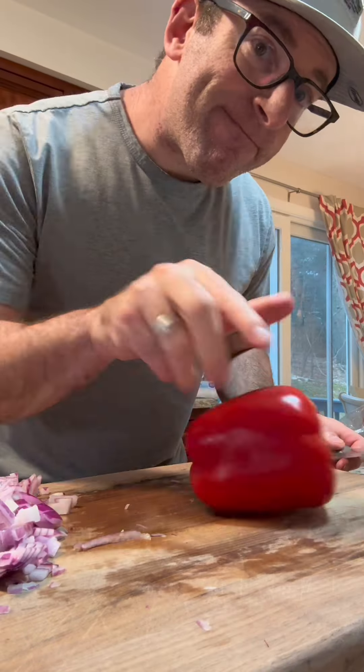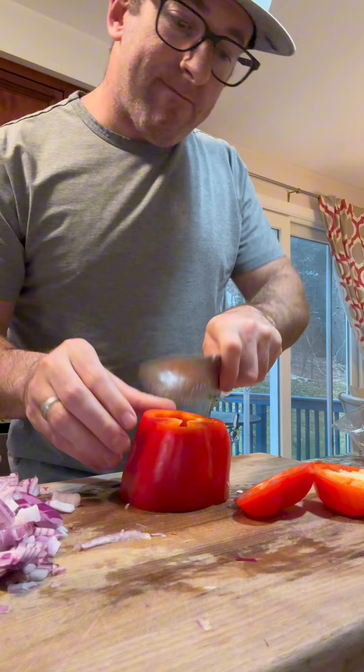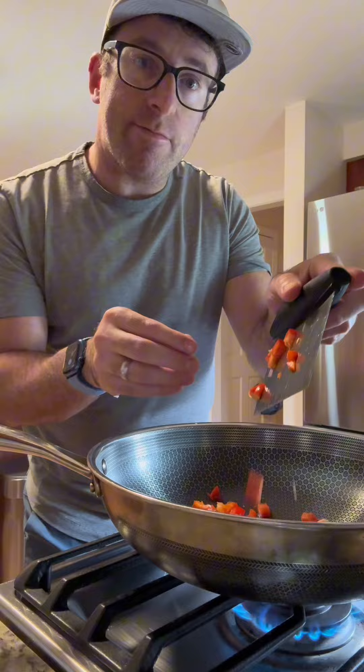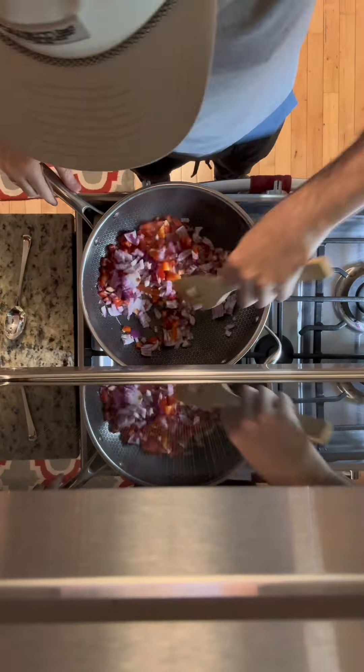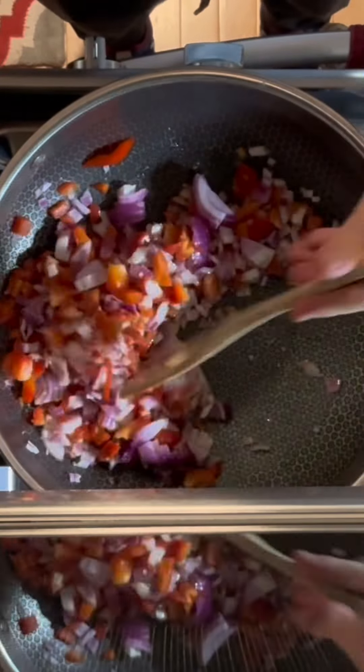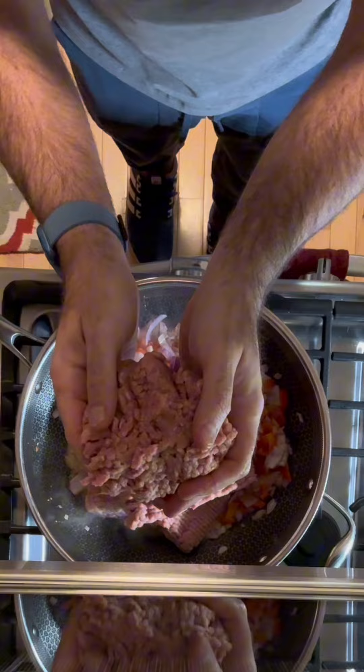We're making a large amount, perfect for an entire family and meal prepping for the week. Dice up a red onion and a red pepper, getting those pieces nice and small. In a large pan with some coconut oil, cook these for two to three minutes until the peppers have softened and the onions are starting to brown.